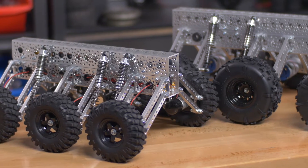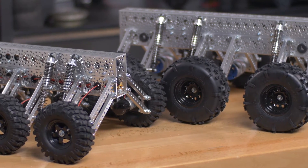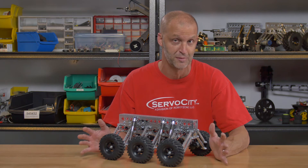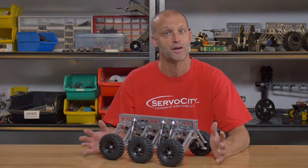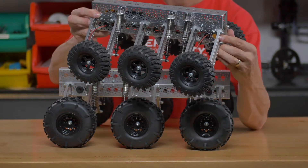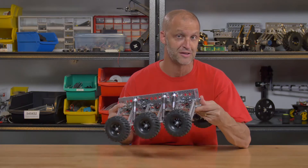Many of you have purchased the Mantis robot. It's been a really successful platform for us. Maybe you have built extremely cool projects on the Mantis. But one of the requests we've gotten is, boy, we wish you had a smaller, less expensive Mantis. So here it is, introducing the Mini Mantis.